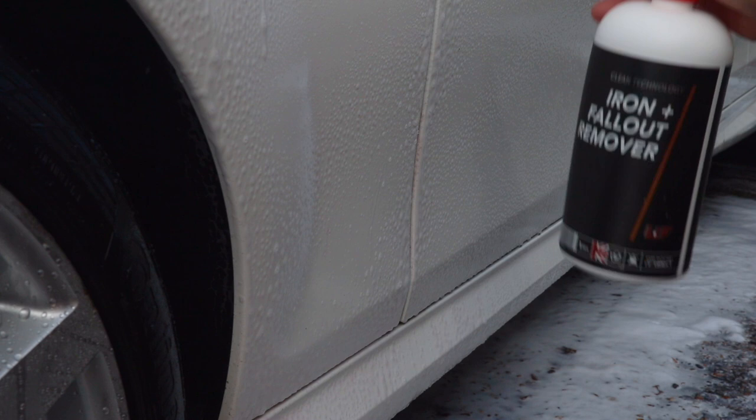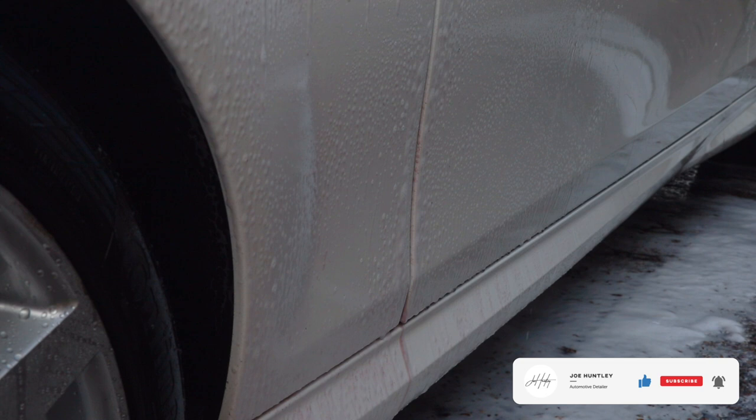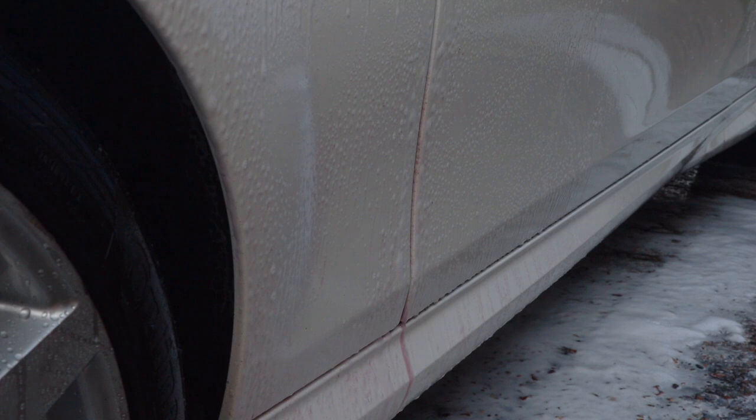Why do you use this on your bodywork? Do this before your tar and glue remover and your clay bar. This way you're removing sharp particles embedded in the paint so you're not scrubbing them with your clay bar. The interesting thing about this formulation is it's safe for all painted or lacquered surfaces — wheels and paintwork. You can physically see those little particles bleeding out on the paintwork. Fast acting.